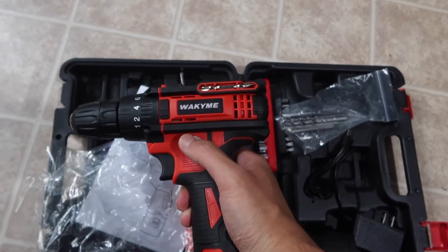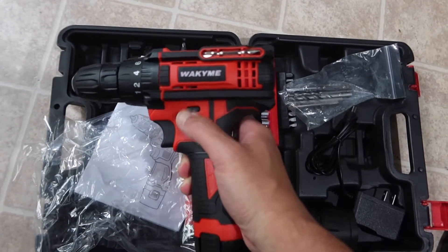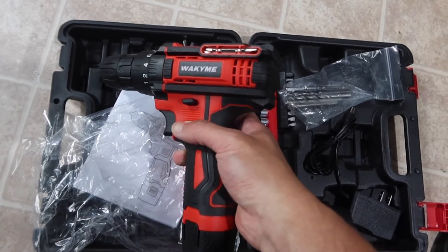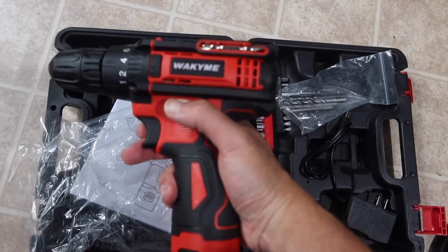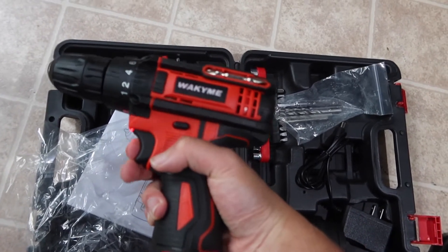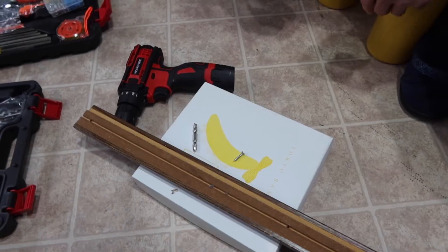For the safety lock, you push the button in the middle — if you push it too far left or right, the drill will still work. But if you push it exactly to the middle, it locks and won't run. The LED light still works even when locked.